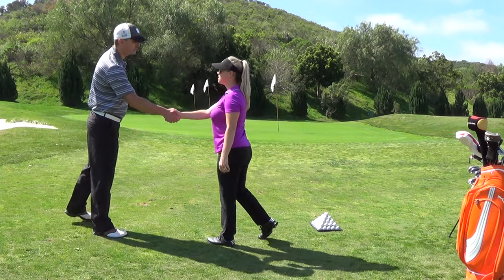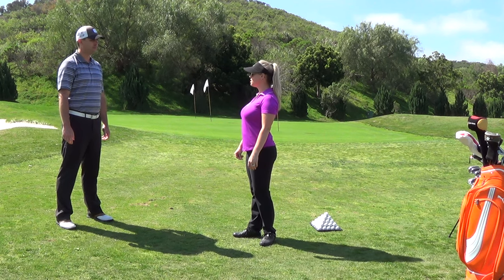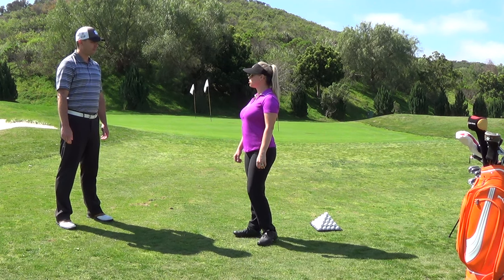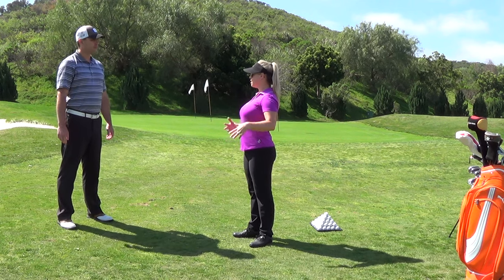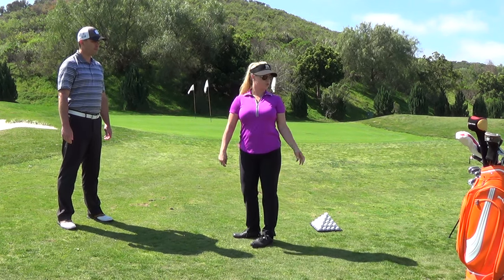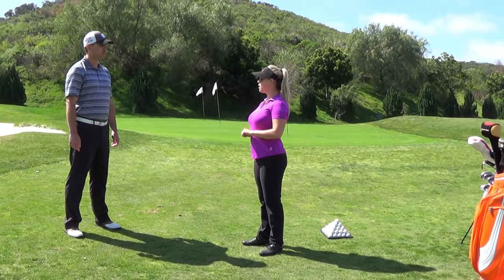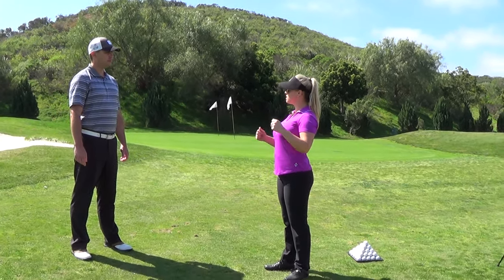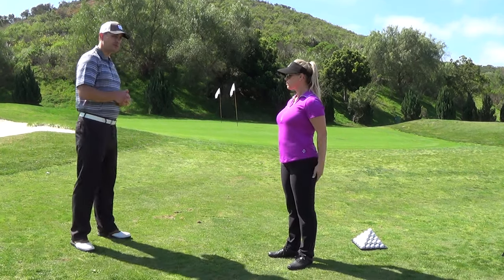Hi, I'm Caitlin. Nice to meet you. I'm Chris. Nice to meet you. So today we're going to do a little chipping lesson. Before we get started, I'm going to ask you a couple questions about your golf history and body history. We'll talk about your equipment, then we'll do some warm-up. I'll have you do a couple physical assessments to test your flexibility, and then we'll get right into it. Sounds good.